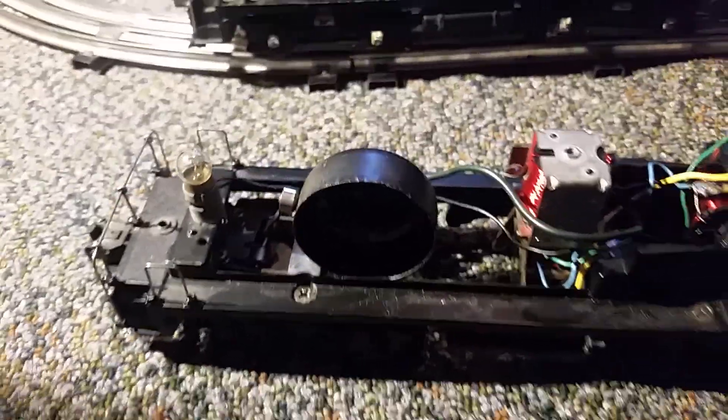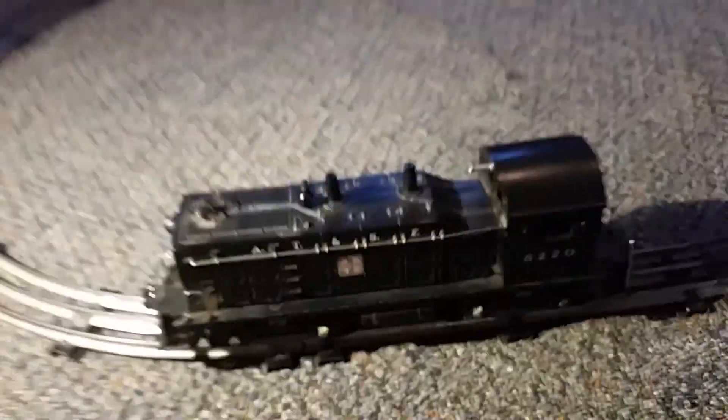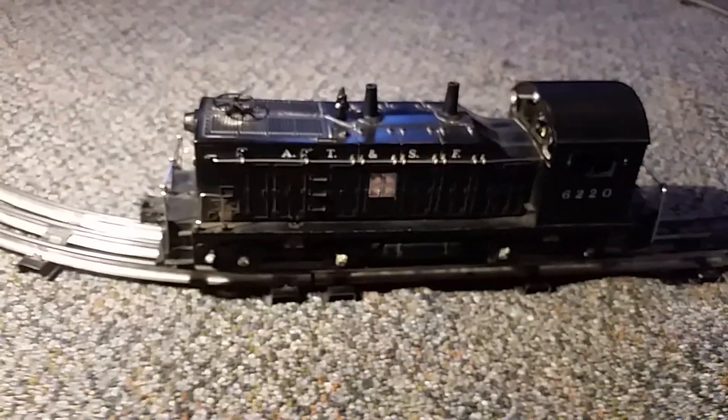Of course, after a while it got a little annoying, so a lot of people disconnected the bells back in the day, and it's pretty hard to find ones that still have their bells intact. In fact, there were two at the meet today for like $50 that had everything working but the bell was missing. But I didn't get them.